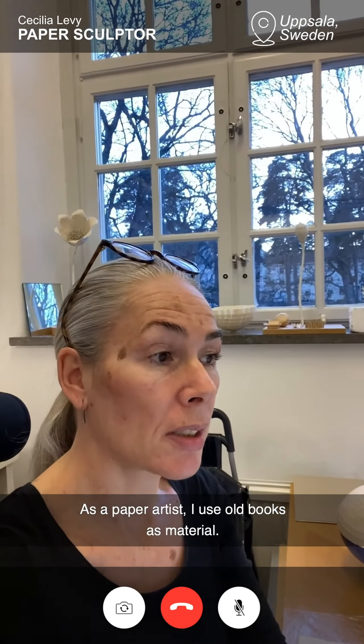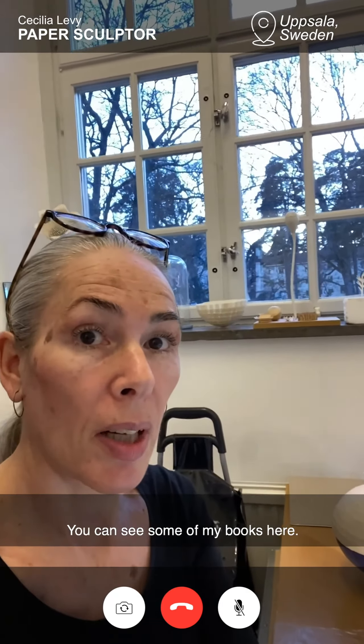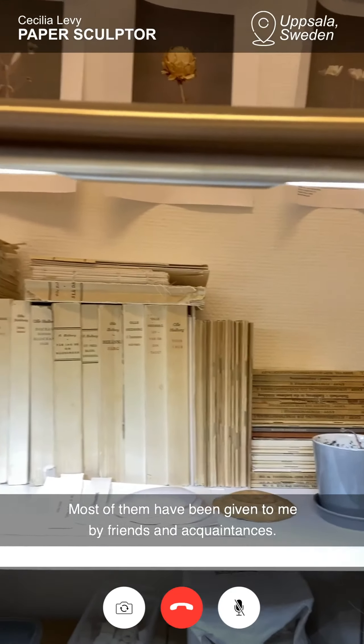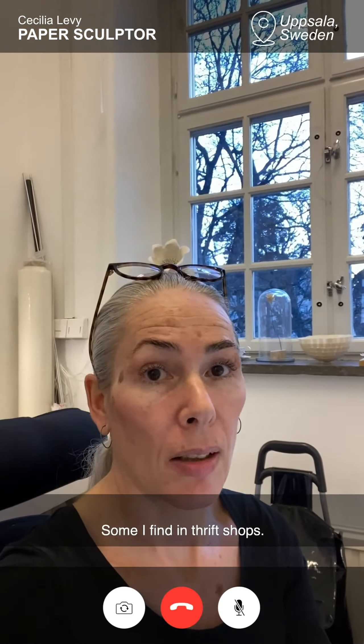As I said, I'm a paper artist, and I use old books as material. You can see some of my books here. Most of them have been given to me by friends and acquaintances, and some I find in thrift shops.